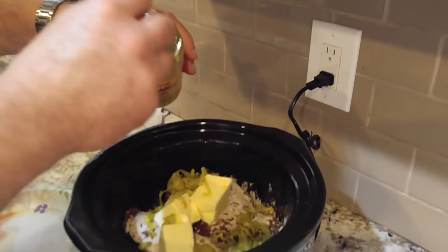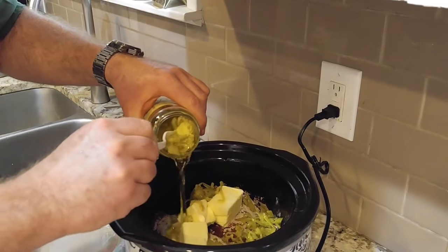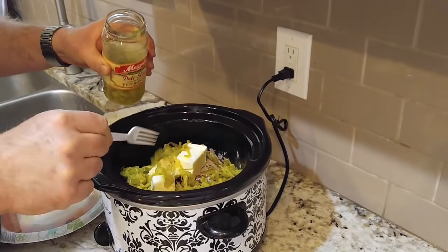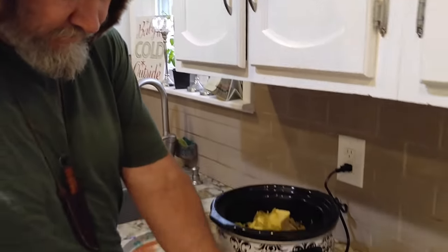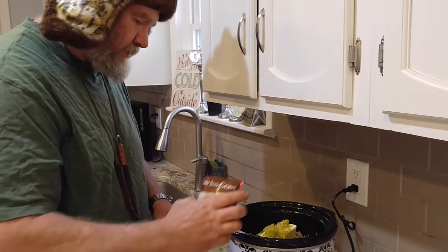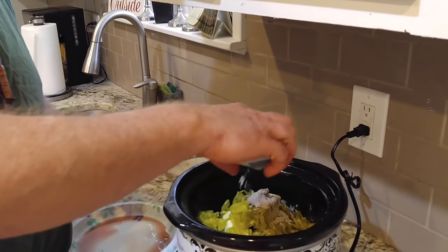We use a whole jar of pepperoncini peppers. When putting them in the first time I said to put half in — that's good. We won't take the ones that fell on the floor.